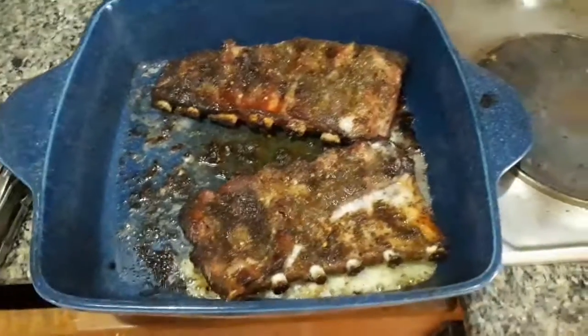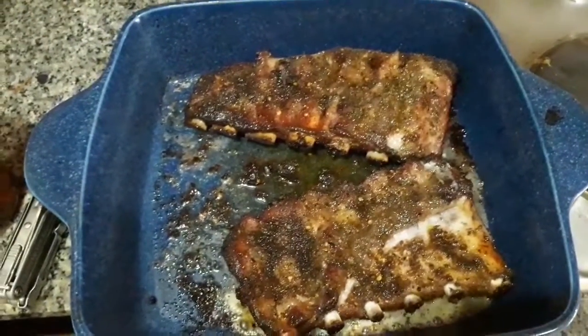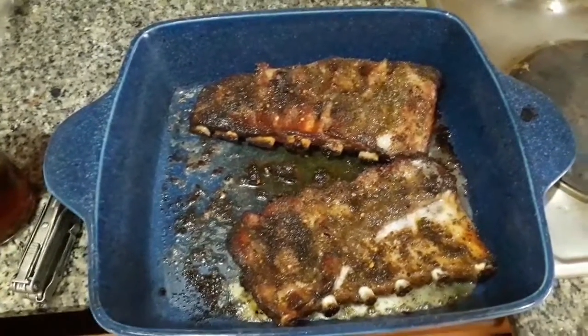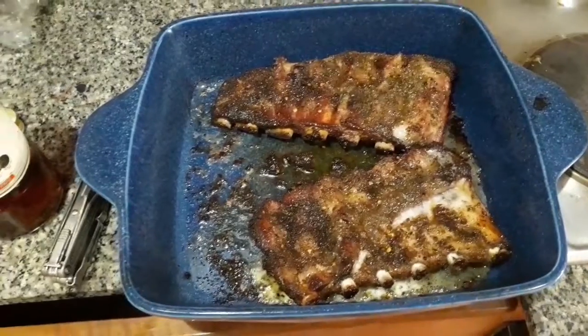I've been cooking ribs since I was about 14 or 15 years old — maybe 50 years of cooking them. And I don't know anybody who cooked ribs better than me. And I'm going to eat them.